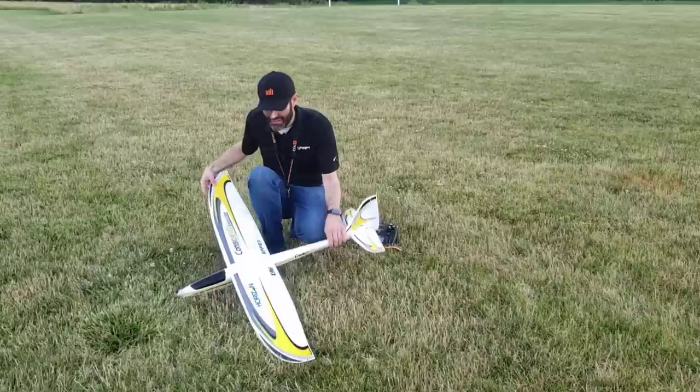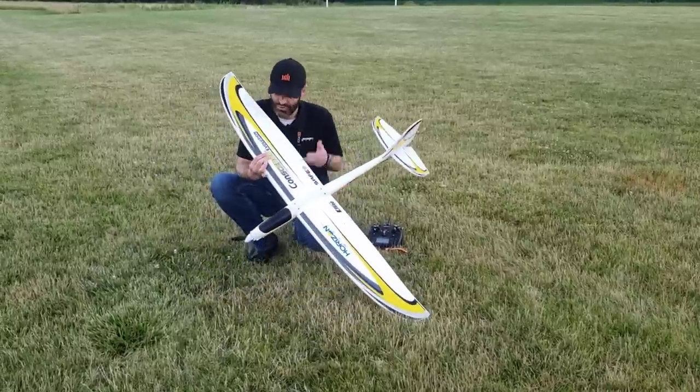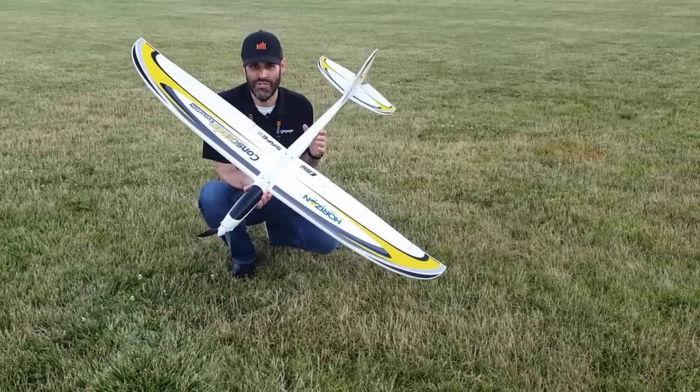Some guys will probably recognize this. For those that don't know what this is, basically it is a motor glider. It's got a glider planform and it's got a motor with a folding propeller in the front.